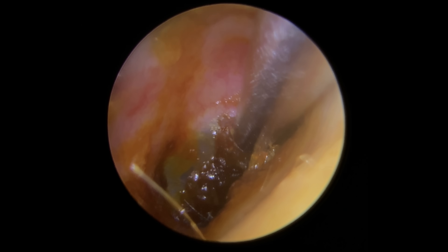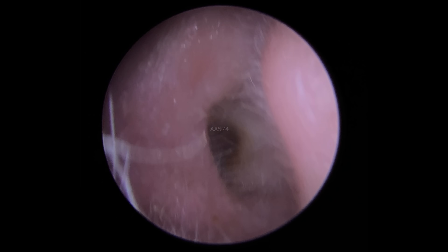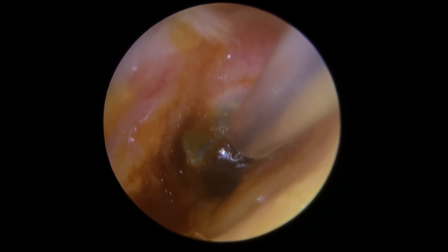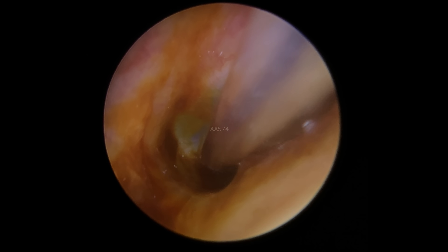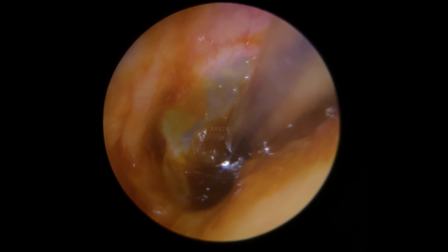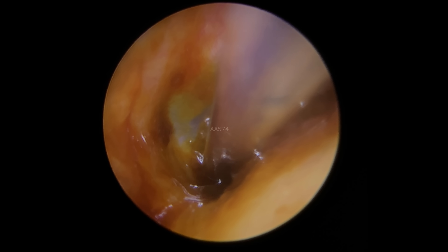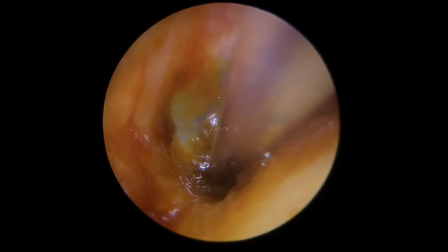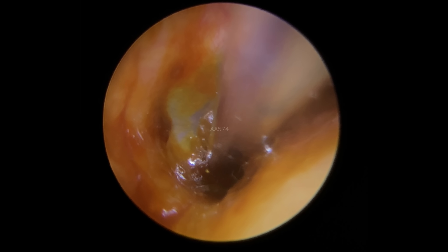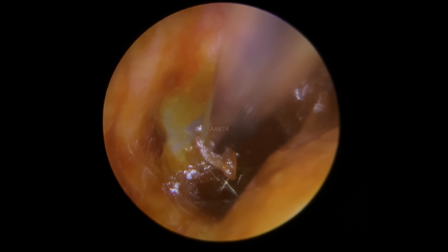Now this particular patient, bless him, had been feeling really, really blocked up — and you can see why. We've got this dark, sticky, soft wax stuck against the eardrum here. It's actually sandwiched into the little recess just in front of the eardrum and stuck all over the drum itself. I've taken some of the bigger pieces away and I'm just popping a little bit of olive oil in to loosen everything up, starting to take some of this away and off the eardrum.